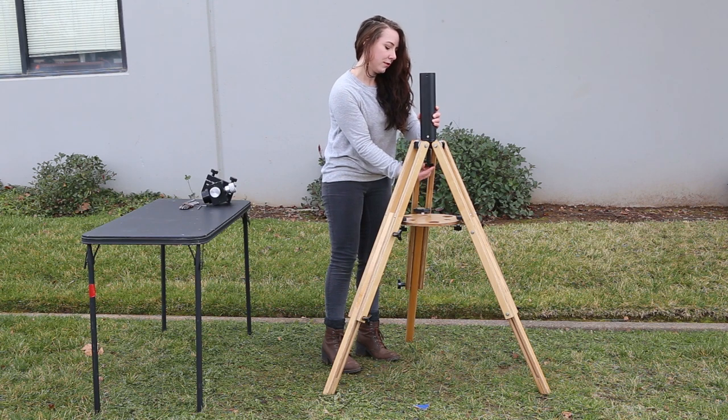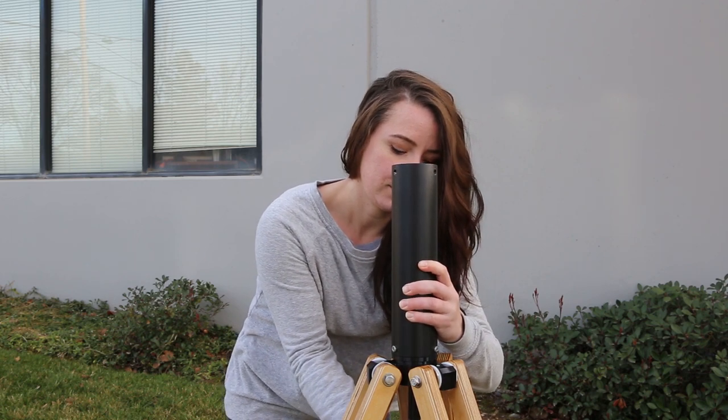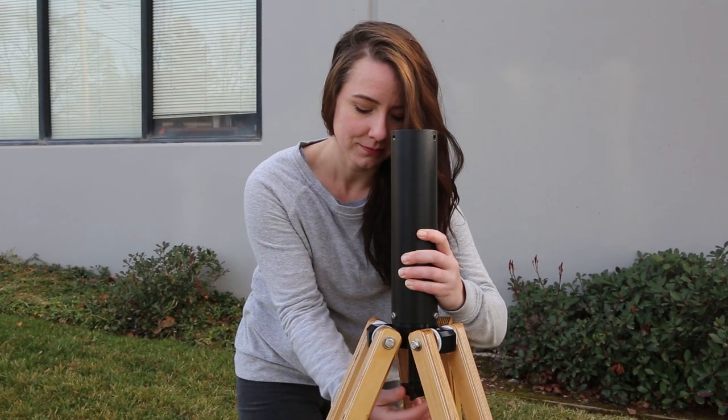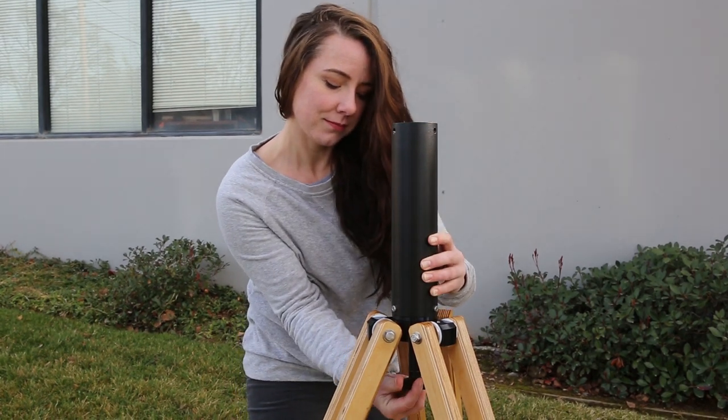Turn the attachment knob clockwise to thread the stud tightly into the column. Make sure the knob is as tight as possible. You may need to hold the knob securely while you rotate the column to make it as tight as possible. This attaches the column to the tripod.